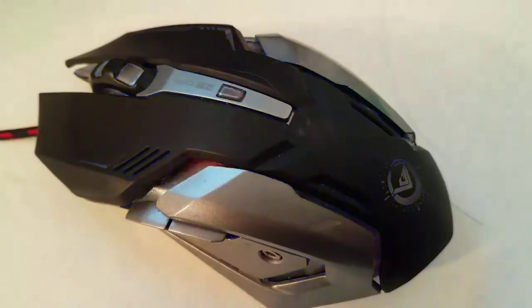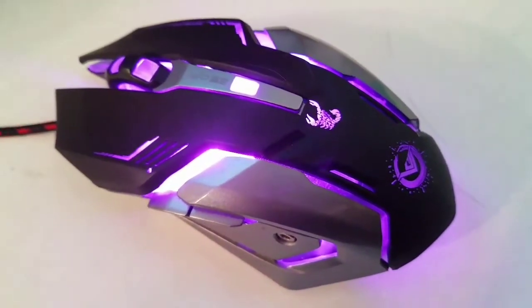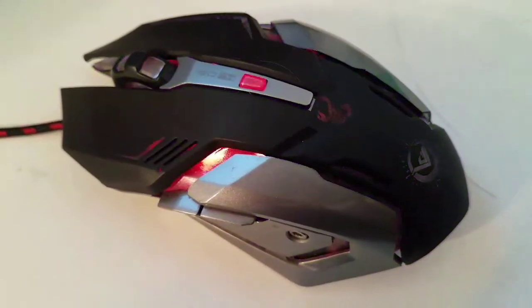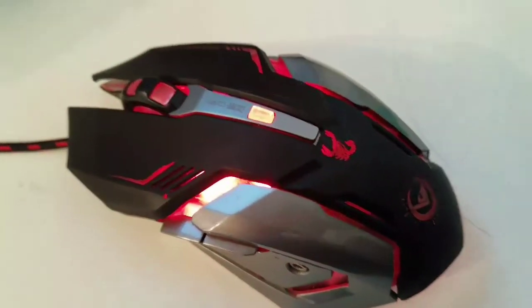Hi everybody, Sharp Sans here. Today I'm going to be bringing you a very good gaming mouse, at least in my opinion. The tracking system is optical — you can see that on the bottom right there.